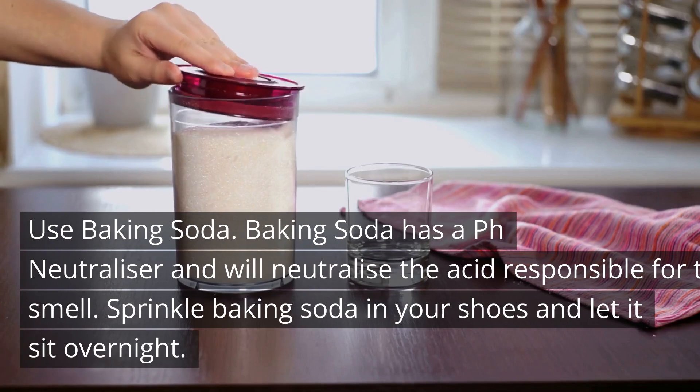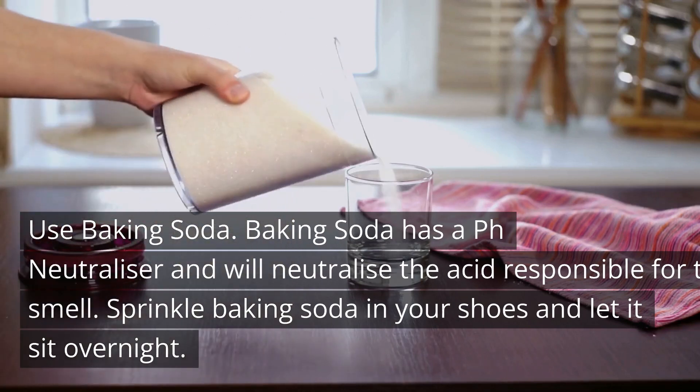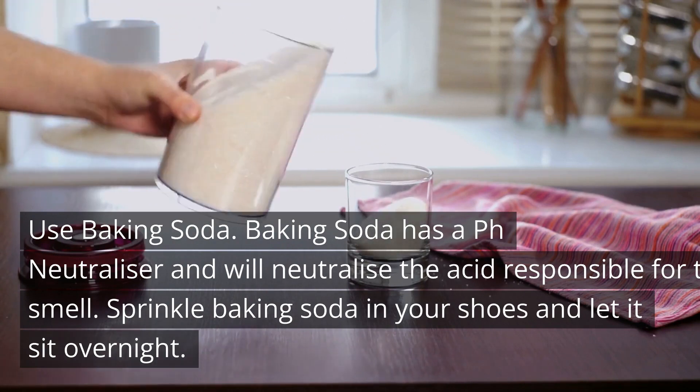Use baking soda. Baking soda has a pH neutralizer and will neutralize the acid responsible for the smell. Sprinkle baking soda in your shoes and let it sit overnight.